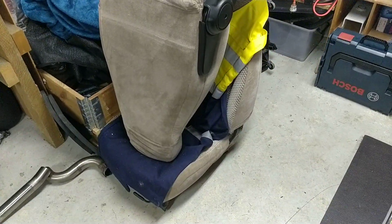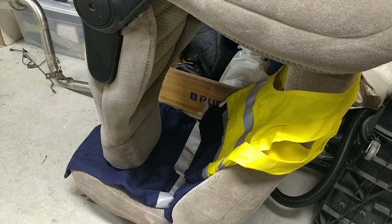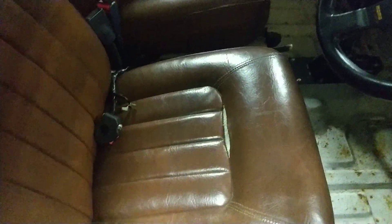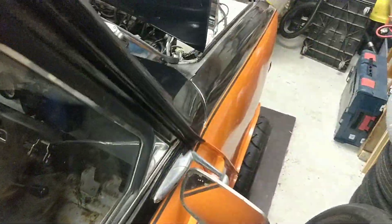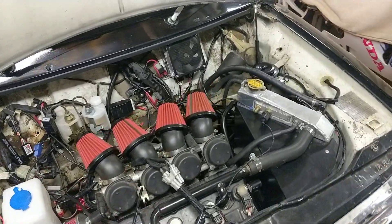I've also got some Gen 1 MX5 seats, which should fit in quite nicely once I've got some mounting points for them. The current seats are a bit tired — they do have headrests but they're just not very comfortable and a bit old. Hopefully I'll have some more videos shortly with it running, and maybe go for a quick drive.